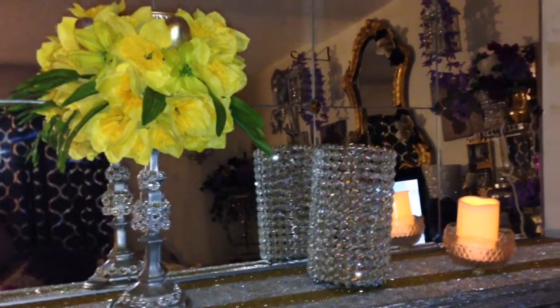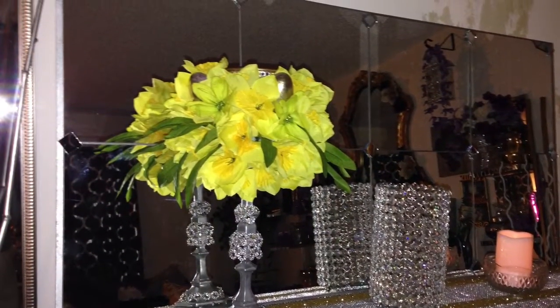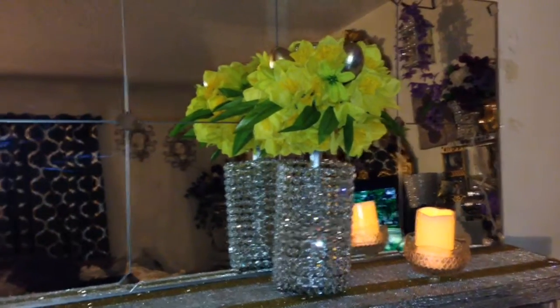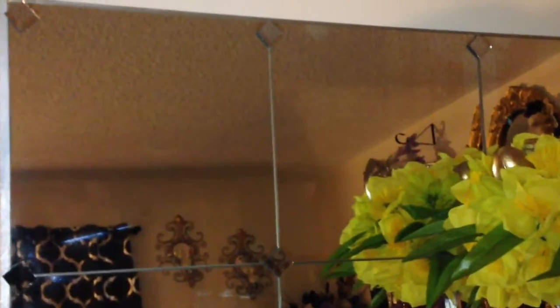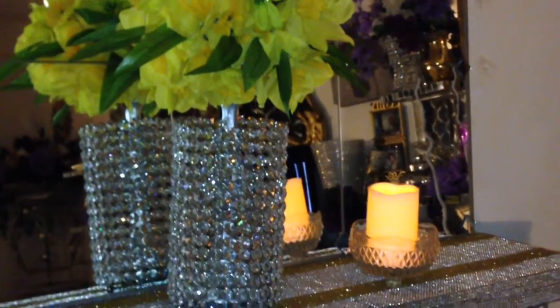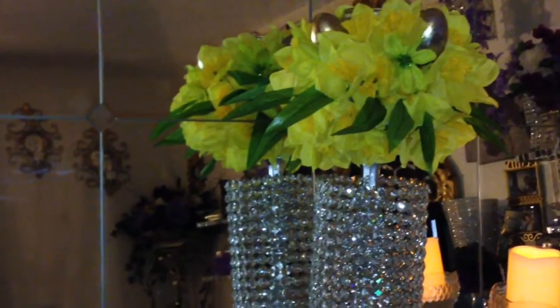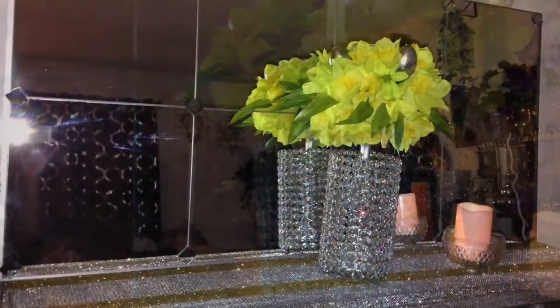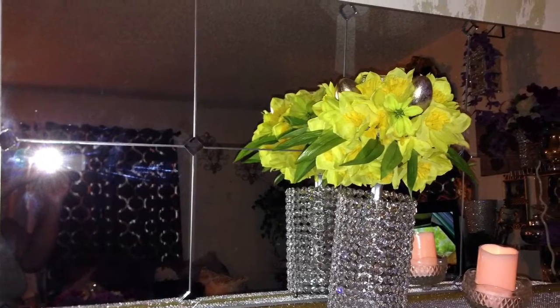I hope you guys enjoyed this DIY faux window using IKEA mirrors! Stay tuned for the living room tour — I'm almost done with everything. I also have a spring floral centerpiece that I created, and that'll be the last DIY before moving on to beauty tutorials. Don't forget to thumbs up the video, subscribe, comment below to let me know how you like this turnout, and hit your notification bell so you're always notified of everything I have coming up!